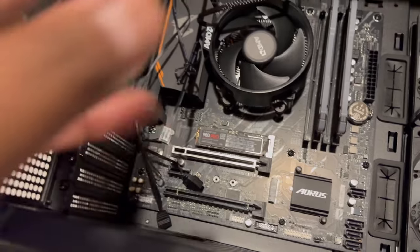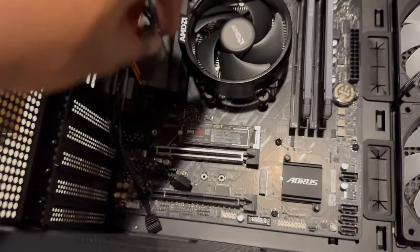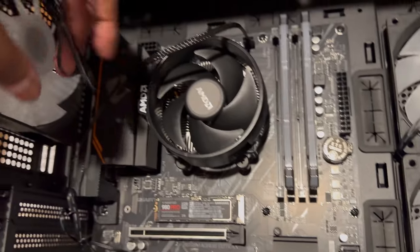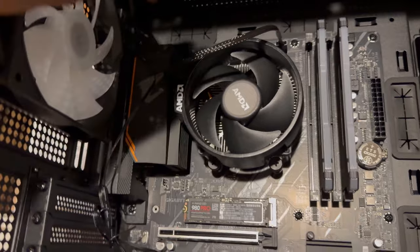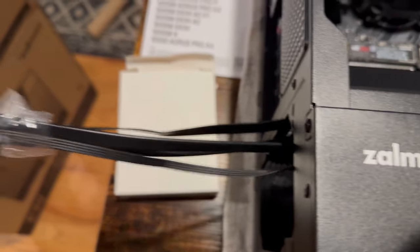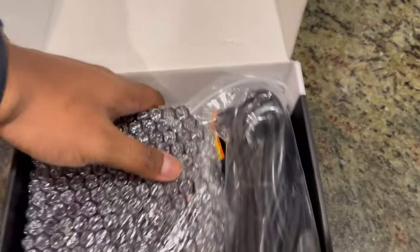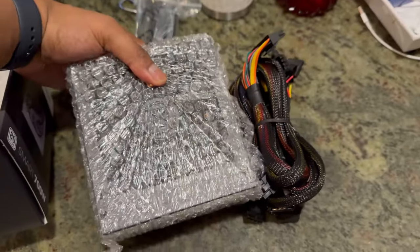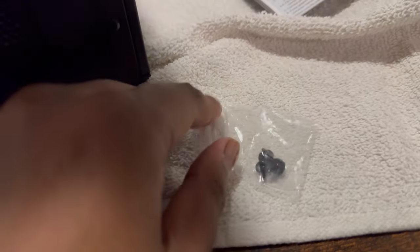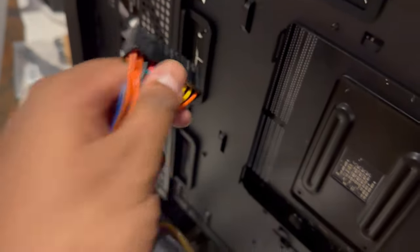I want to tackle these wires next — this is going to be kind of hard since I'm new to this. As I said before, there's usually some type of wording on the board to tell you what connects to what. These wires here control this fan, these control this fan. I also need to put together the power supply. I'm sliding the PSU in from the side. The case has these grommets so you just feed wires through them. This is the main power — on the other side there's a huge clip that it goes into.